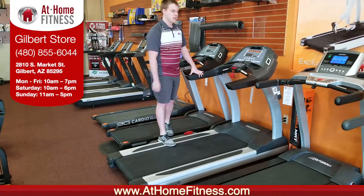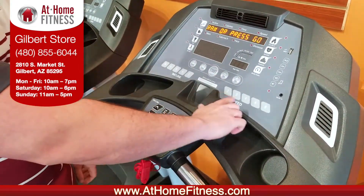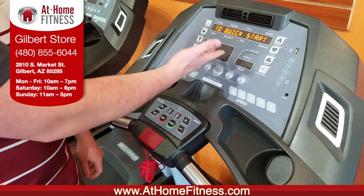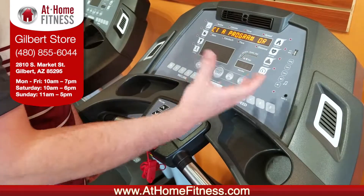Let's take a quicker look at this console here. Here we can see the simple layout of our console. We have quick speeds here, we have quick incline here, as well as our programs we can get into, and there's that custom button so you can program your own programs.